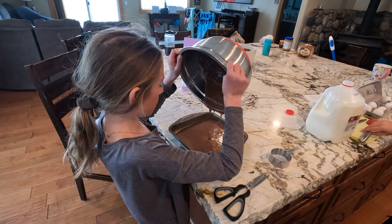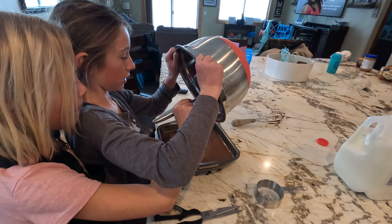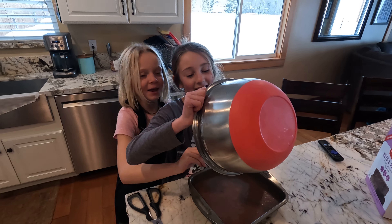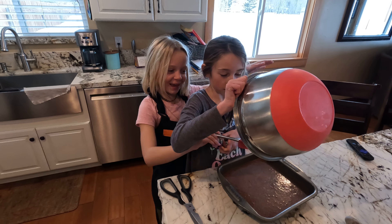Use your spatula to get out all the batter. We can do part two. All right, you want to sign us out? See you next time — and we're going to put another video of us eating it. Awesome, part two! See you later.